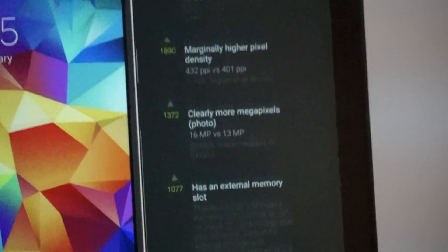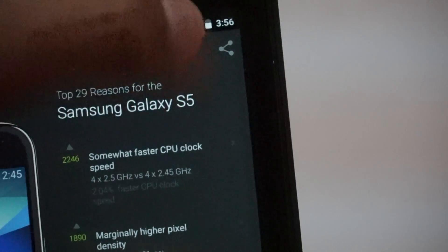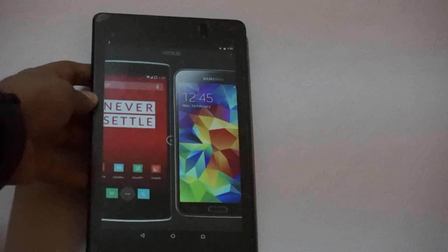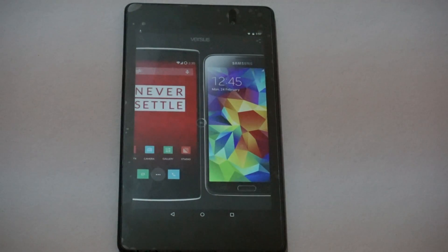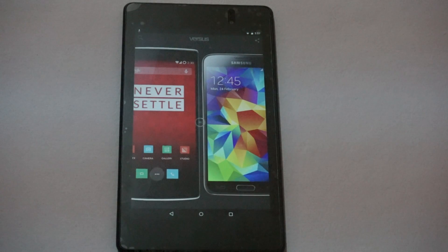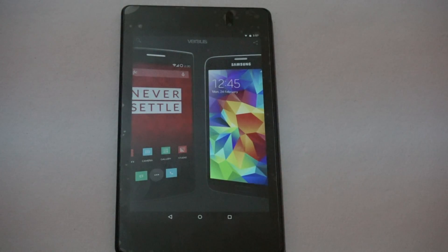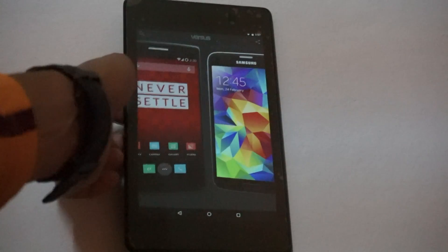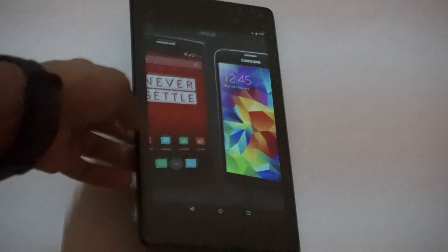When I tap on 3D, it uses your device's gyroscope to make the devices 3D. I'll wait a second for it to load. It just now finished the 3D mode, so now when I tilt my Nexus 7, it tilts the phone on screen as well.